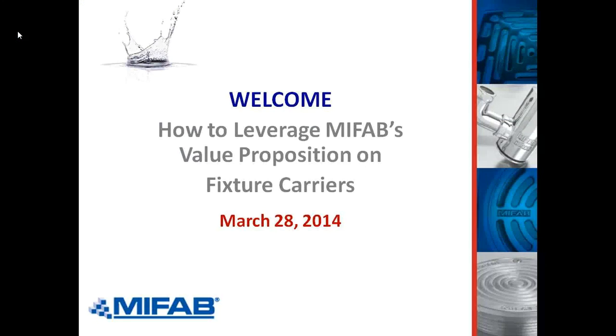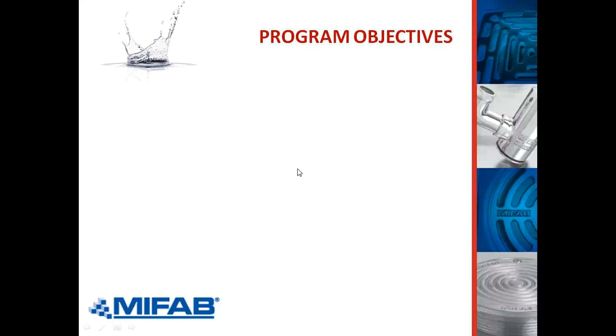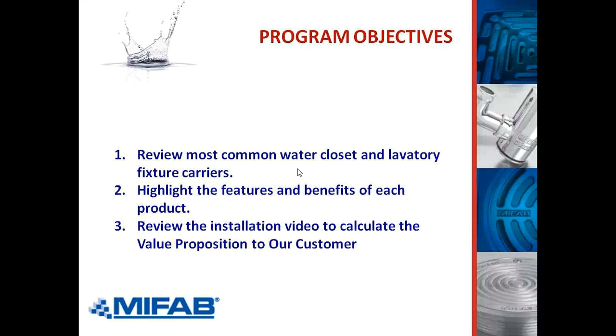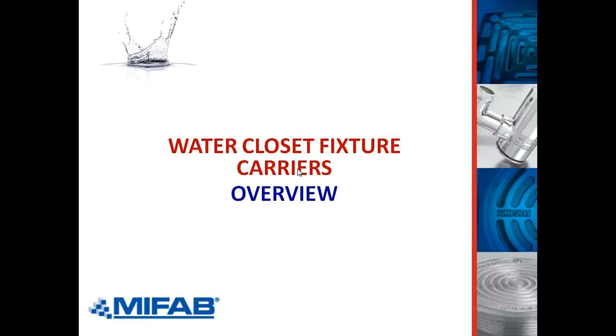I'm going to start with the MyFAB value proposition on fixture carrier presentation. Today we are going to review the most common water closet and lavatory fixture carriers. We're going to highlight the features and benefits of each of these products. We're going to have a video to calculate the value proposition to our customer. So let's start off with water closet — here's an overview.